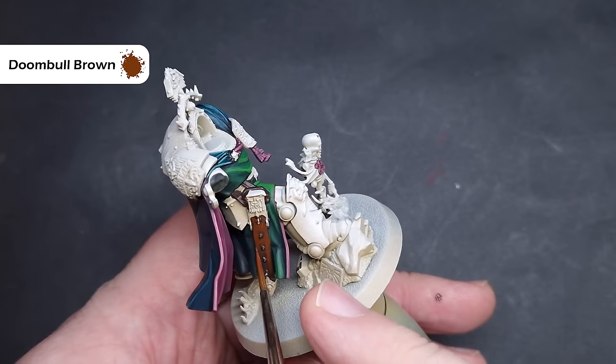To highlight all of the silver I'm going to use Chrome Vallejo Model Air. If you haven't got this you can use Stormhost Silver from Citadel — I just prefer it for the consistency and the coverage. Drag this along those edges to get nice crisp sharp highlights, and on larger areas focus on the bits that face upwards because they're going to catch the most light and be the shiniest bits.